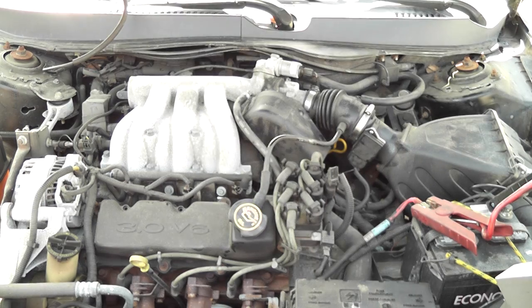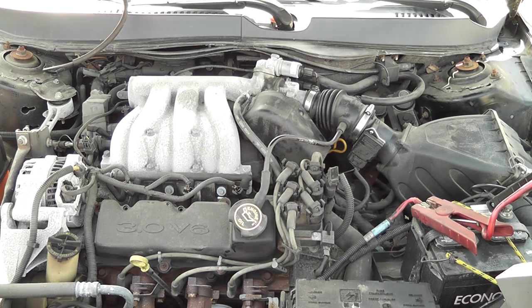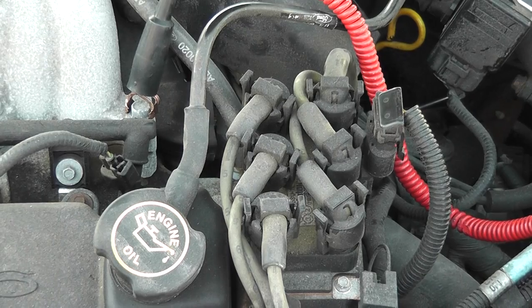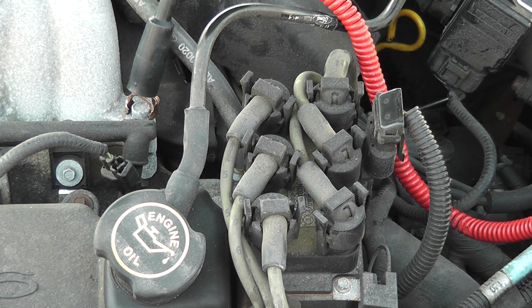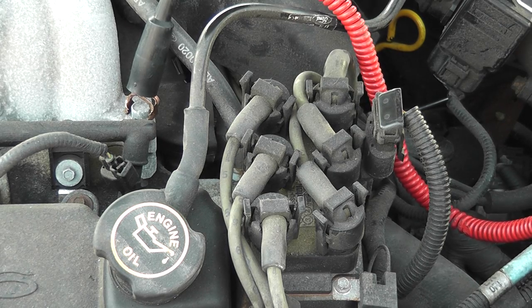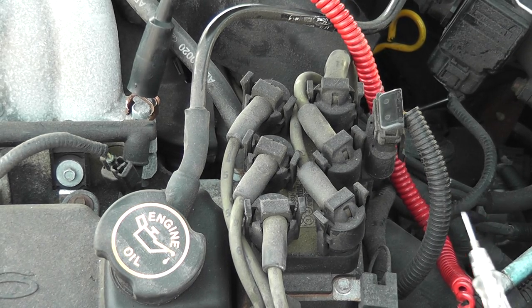One of the bad things we're dealing with right now is a completely dead battery. We have a jump pack on here. I never like to do stuff like that — I like to have a good charged battery — but we'll deal with it. This is reality. We're not sure what we're missing yet; we'll go spark, fuel. We can put the scanner on it and check for trouble codes, look at RPM during cranking, but we're going to start with spark because it's easy to do.